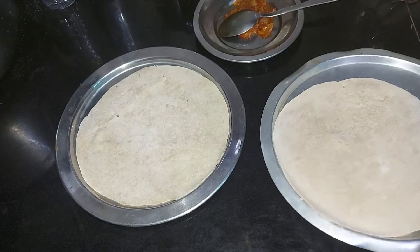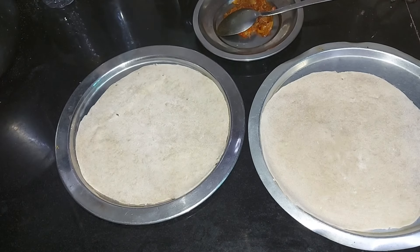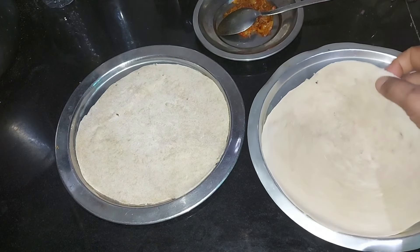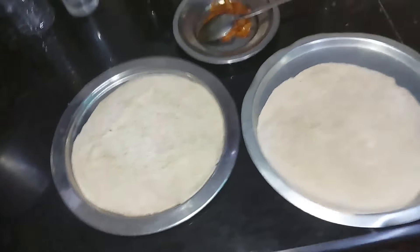Hi friends! I will make a video about two chapatis. We will make two chapatis now.